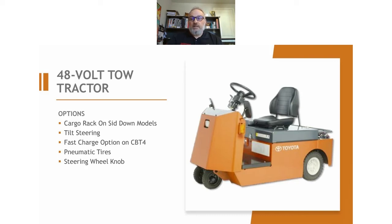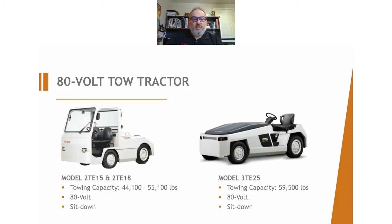Now this next one is not really a Class 3, but because it is part of the tow tractor family, I thought I'd throw it in. You're really going to see these more at the airport — pulling big machinery, literally airplanes, or huge finished product that you're trying to line up with a crane, or bringing it outside so that a larger forklift can pick it up and put it where it needs to be. I've never sold one of these, but there are customers out there that use them. If you're one of them, please reach out and we can help you out.